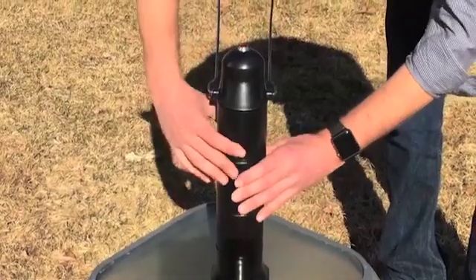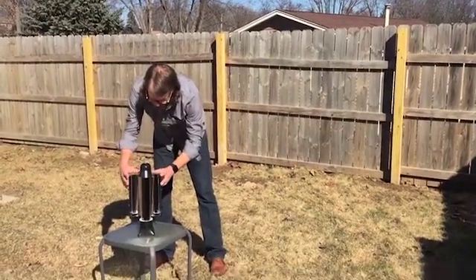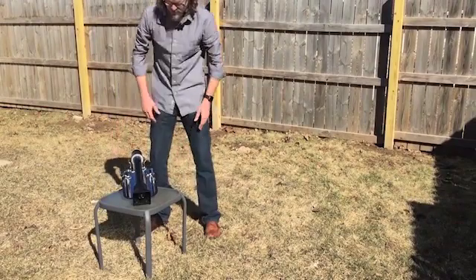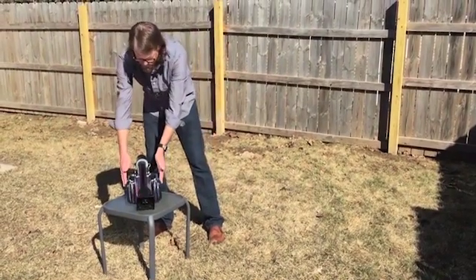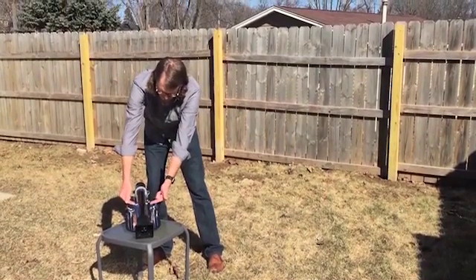So, to set it up, it's real easy — just swing up the arm, unfold the sides, pop the leg down into place, and these two parabolic mirrors here will reflect all the sunlight they can right on this evacuated glass tube.